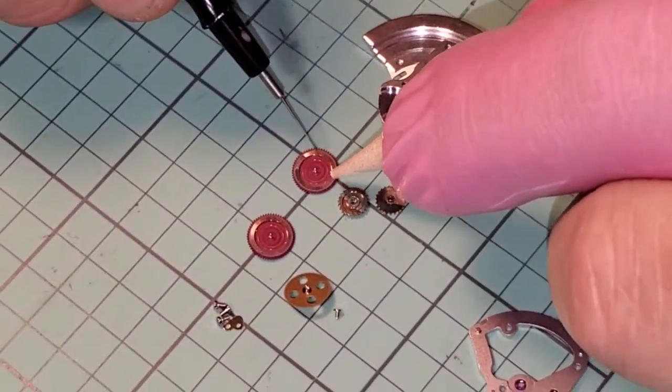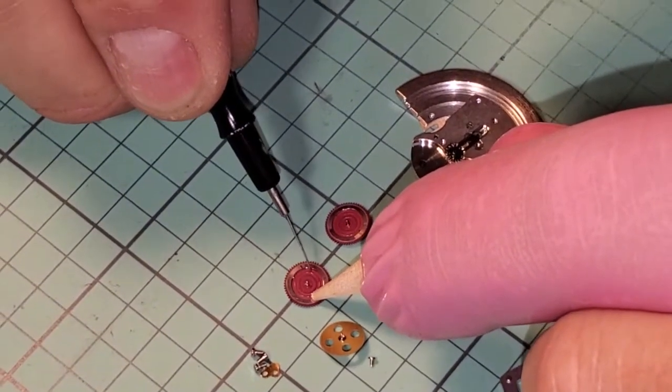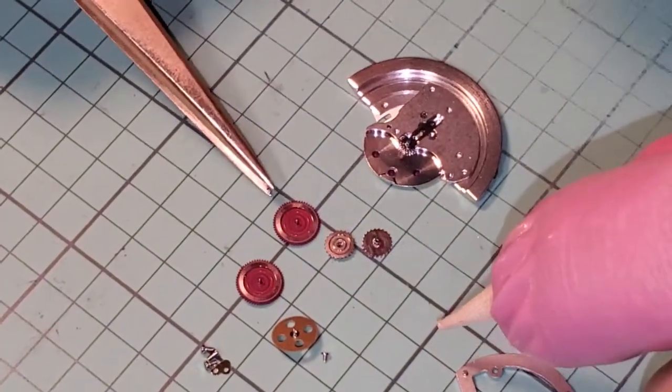You'll know you've got problems if the rotor starts rubbing on the movement. I get a lot of movements where there's a stripe of wear on the movement — that's just dragging your bumper on the ground and just keeping on driving.